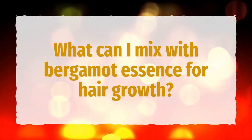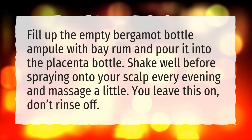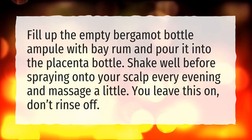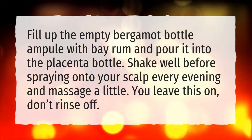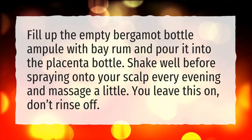What can I mix with bergamot essence for hair growth? Fill up the empty bergamot bottle ampoule with bay rum and pour it into the placenta bottle. Shake well before spraying onto your scalp every evening and massage a little. You leave this on — don't rinse off.